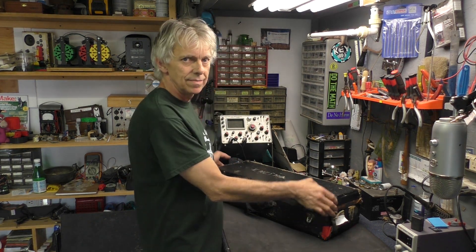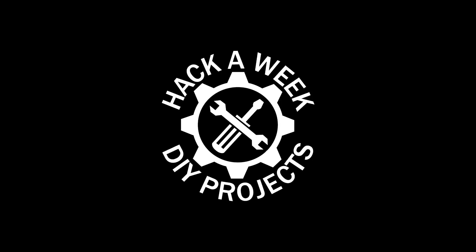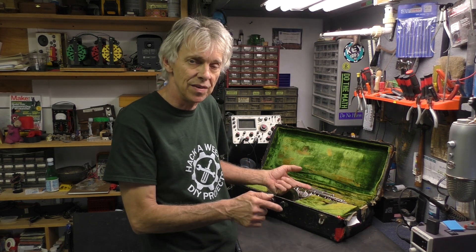I bought another saxophone. Welcome to Hack-A-Week. I got bit by the saxophone horn bug. I'm finding I really love playing that Bundy too, but I wanted a vintage instrument. I love vintage instruments. I don't know why, I just do.